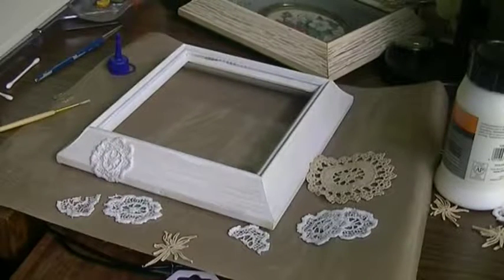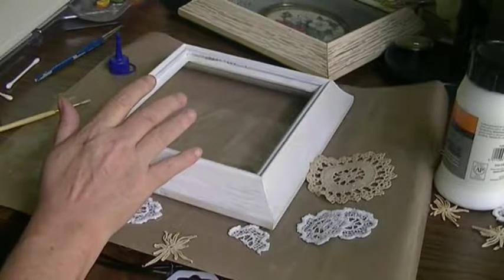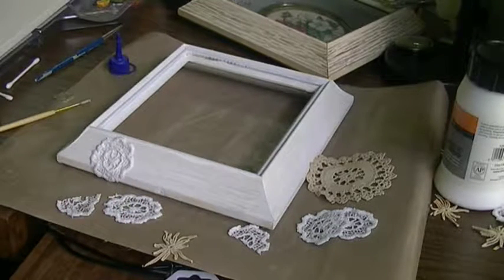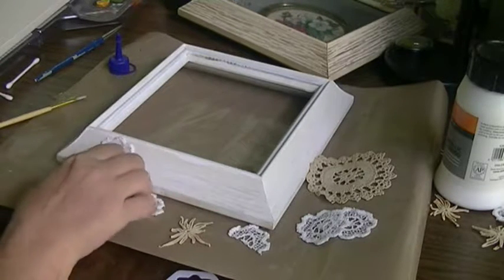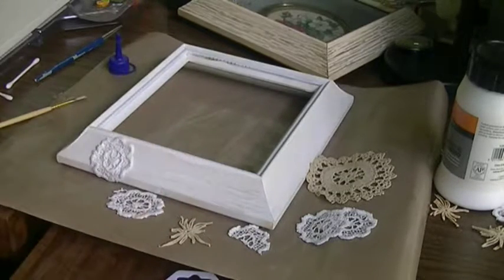Hey guys, Karen here, working on the frame again. This may take me a month to get done because I've got to get some ink from my printer, and that may not be possible until next month. Where are my glasses? Right there. But right now I'm going to at least work on the outside of it — I kept changing my mind about what I want to do.